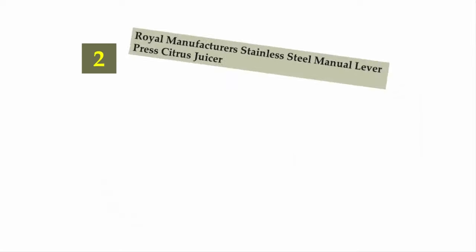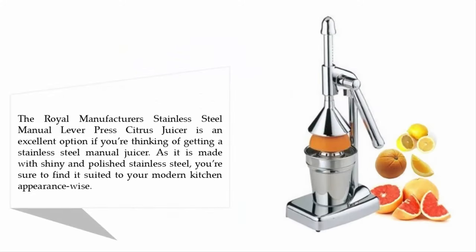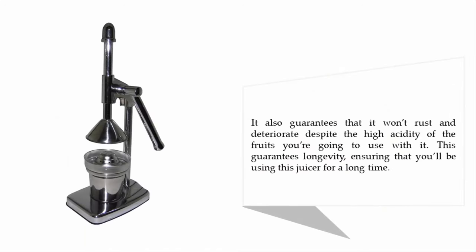Nearing the top of our list at number two: the Royal Manufacturers stainless steel manual lever press citrus juicer. This is an excellent option if you're thinking of getting a stainless steel manual juicer. Made with shiny and polished stainless steel, it's sure to suit your modern kitchen appearance-wise. It also guarantees it won't rust or deteriorate despite the high acidity of the fruits you use with it, ensuring longevity.